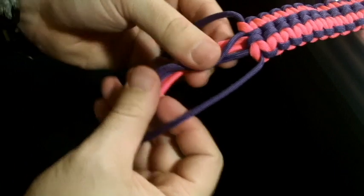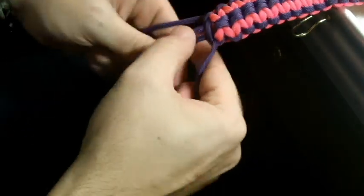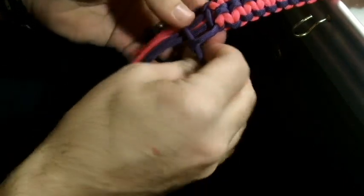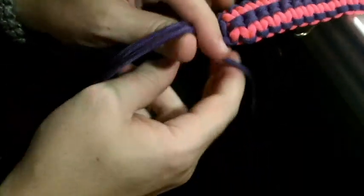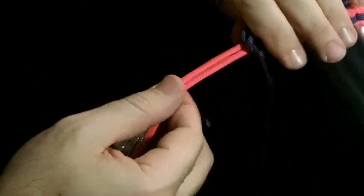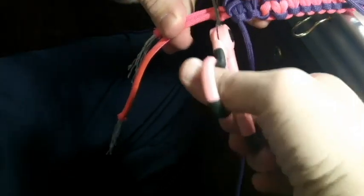So what I do once I get down to the end is I bunch all of these up in the middle and take the outside strands and start to make a standard cobra weave to kind of make a point at the end, so whenever you're looping it through the buckle it goes through pretty easy. I'll go five or six times like this. Then these two pink strands I'll go ahead and cut off and melt so they don't fray or anything — cut those off fairly short.